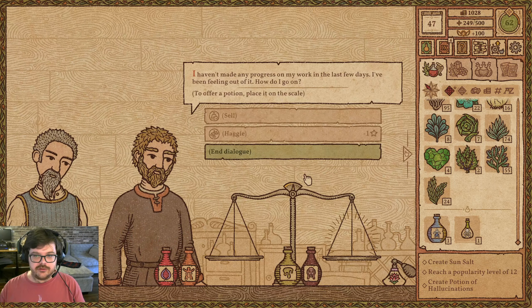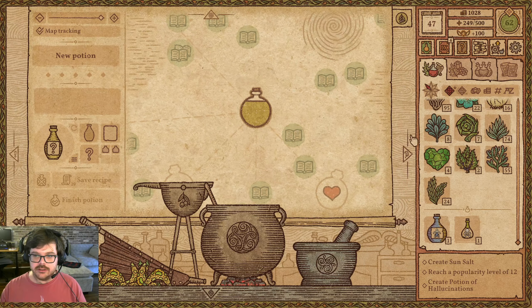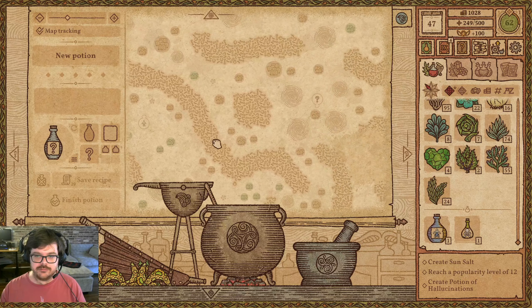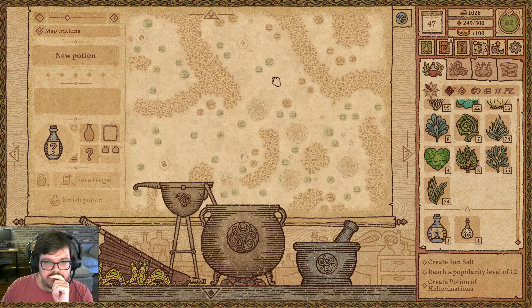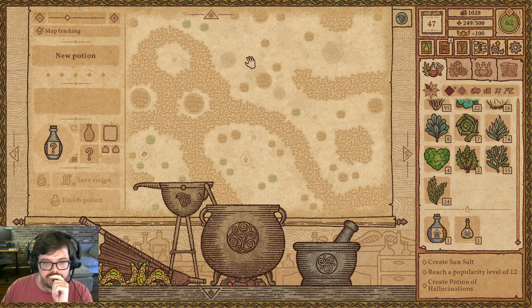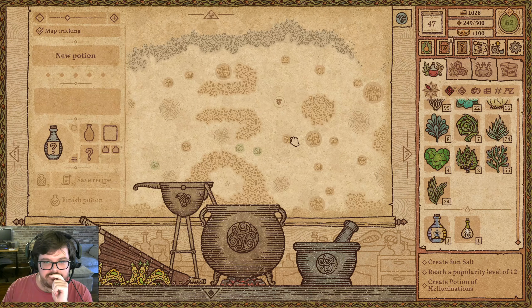You haven't made any progress on your work in the last two days, you've been feeling out of it. How do you go on? I don't know, man — if you were me, I'd just quit. But I guess a potion of inspiration will probably help you. Or whatever. So I would like to go to invis, and then arcane crystal across. That's how I'd like to get to inspiration.